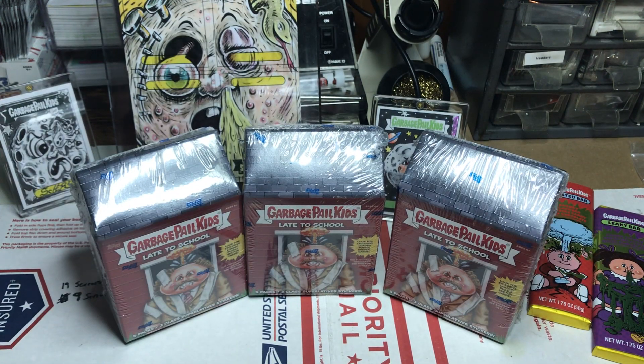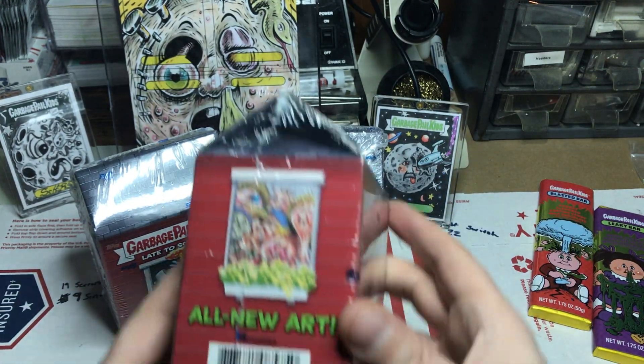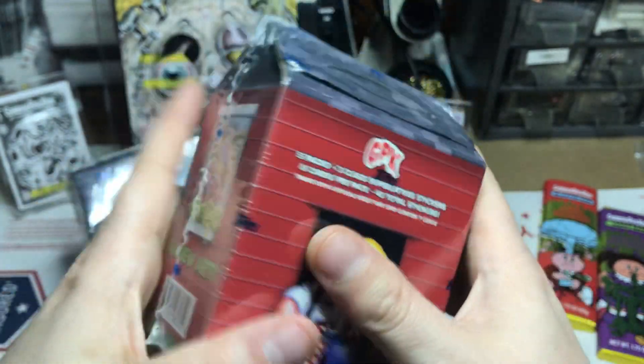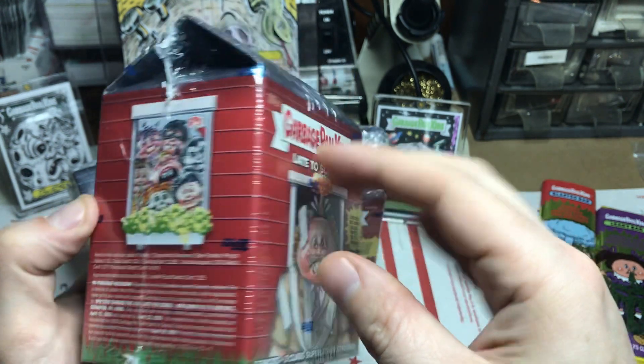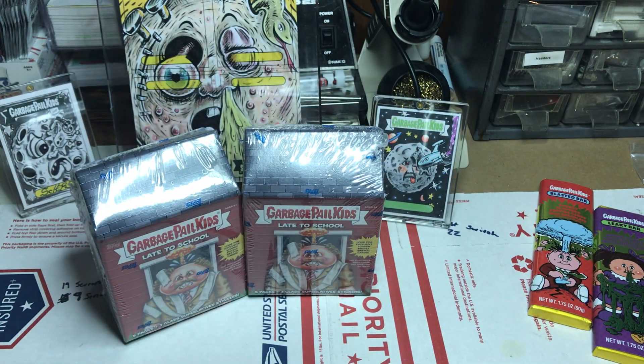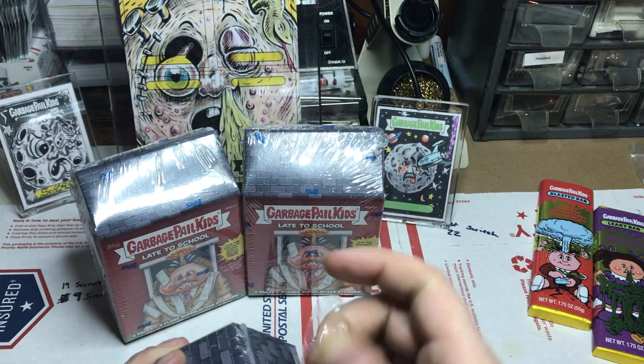Hey everyone, welcome back — appreciate y'all watching. Going to get into these blaster boxes. I'm sure y'all might be a little sick of late-to-school maybe, but it's just something to do, right? These are the last of my blaster boxes at this time for late-to-school.